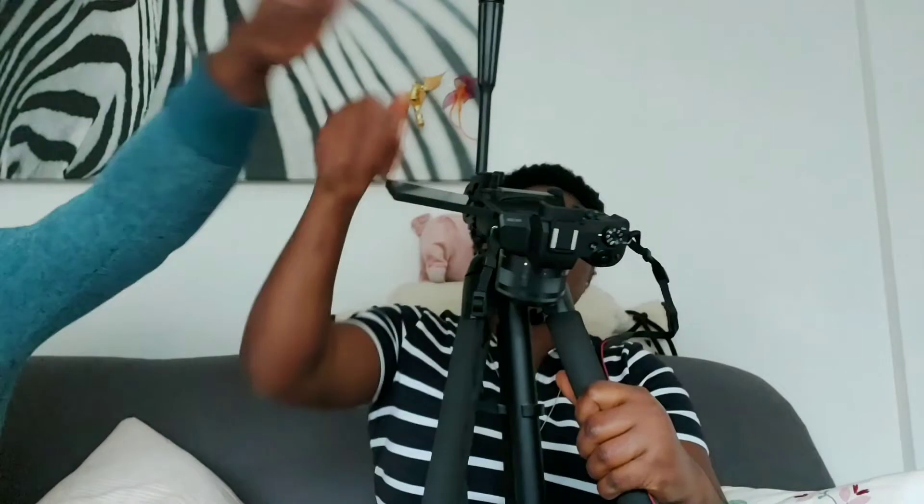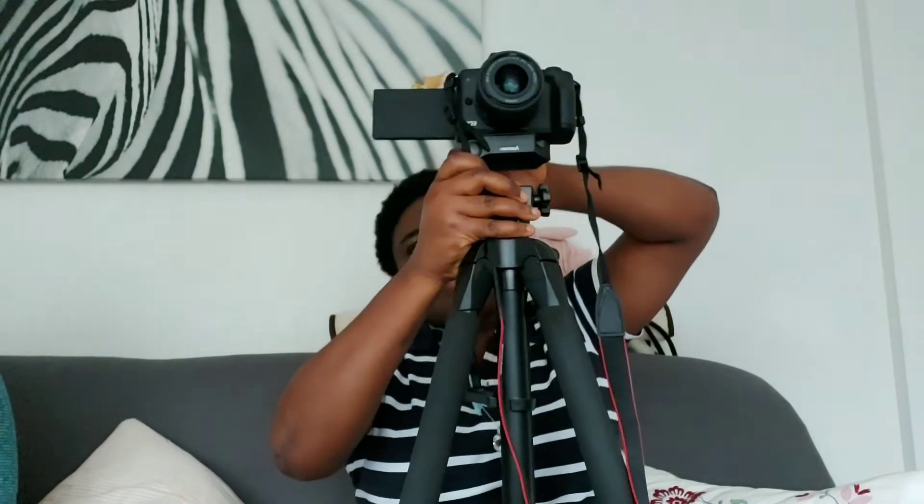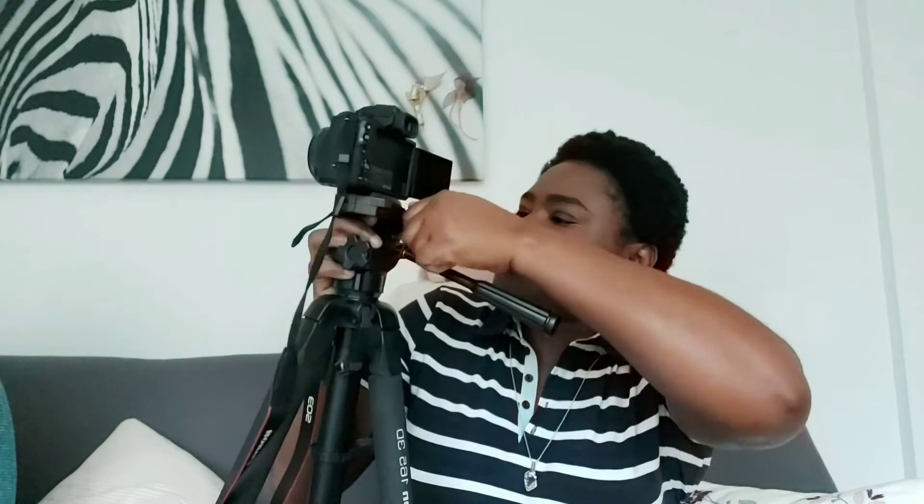That is it guys, so this is it! There is also a way to fix it here to make it very strong. I love this — you see, you can actually rotate it this way, it's called 360 degrees. And if you want to hold it in a particular place, you use this handle, you tighten it here and here also you tighten it.